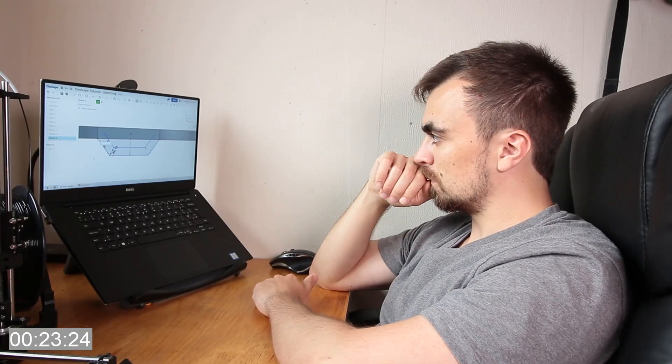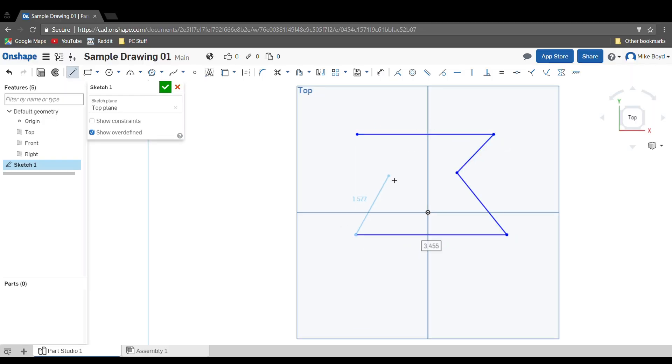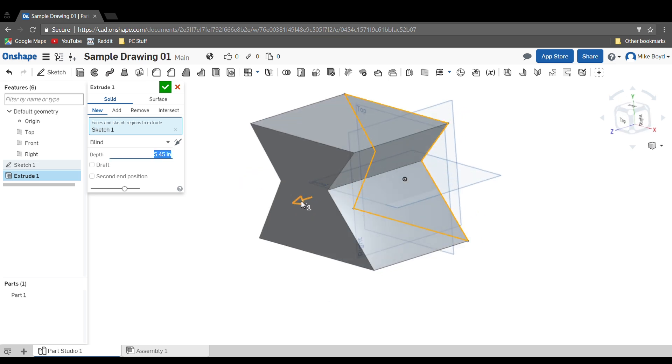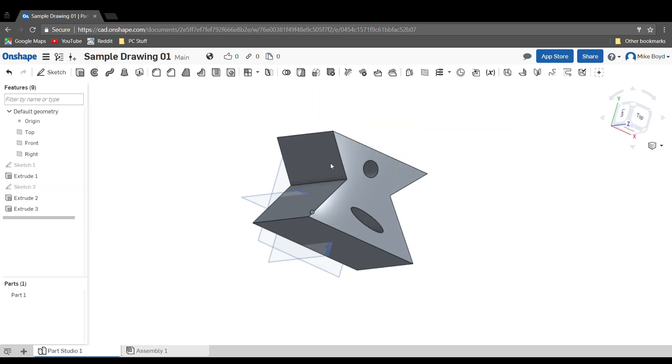I'm going to learn how to use this CAD software that I've never used before by watching videos. Last night I watched a couple of videos made by Onshape about their CAD software and it's pretty easy and intuitive to understand. The fundamentals of drawing in any CAD software are basically all the same — first you make a sketch in two dimensions, then you extrude the sketch and project it in three dimensions. The basic premise is sketch in 2D and extrude into 3D, and you can remove material in the same way.